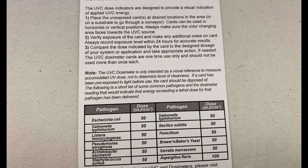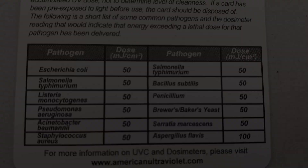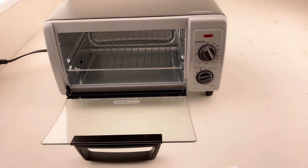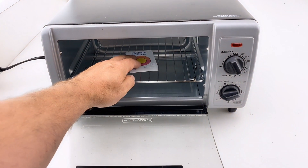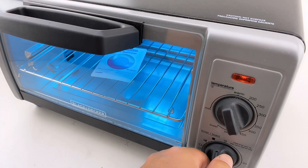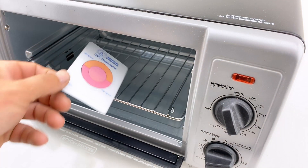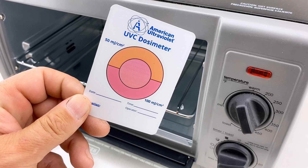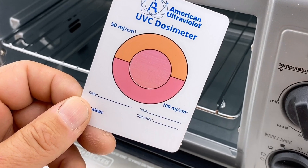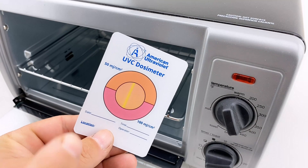While the dosimeter cards don't have a specific dose listed for COVID-19, we have some data from the CDC to help with that — we'll get into that later. To determine what output we are getting from our UV light box, we will put in a dosimeter card and run the light box until our dosimeter card is fully exposed. We saw full exposure of the dosimeter card in a little under 30 seconds with the card facing up. With the card facing the floor of the box, we were unable to get the card to full exposure.